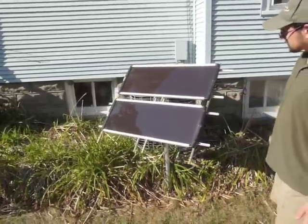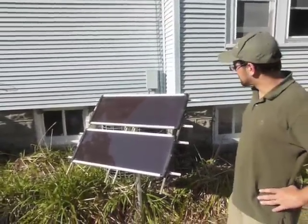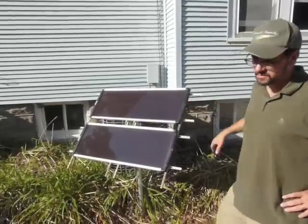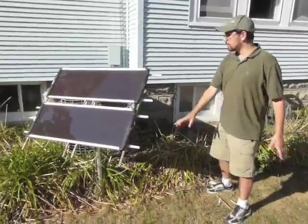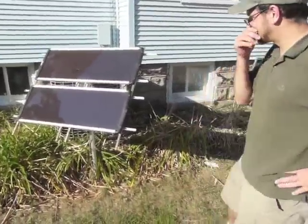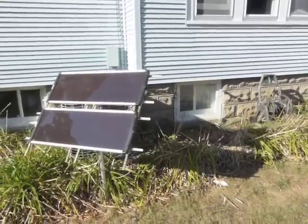For people who don't know, what does this do? Well, it collects the photons from the sun — or any light — and turns it into electrical energy. It's basically taking the sunlight and converting it into DC, direct current.